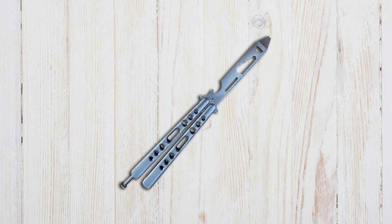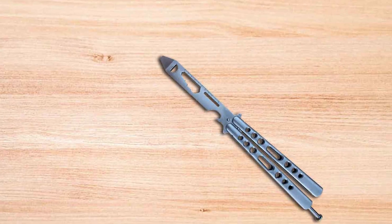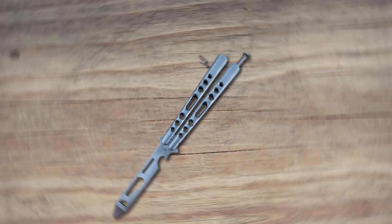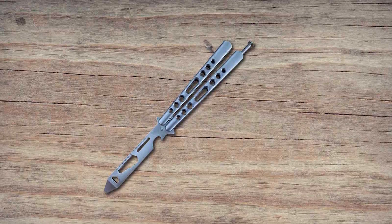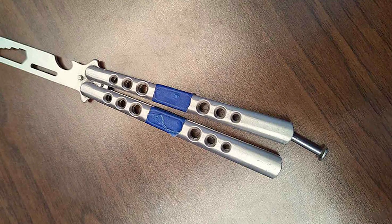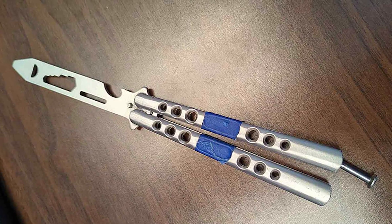The handles are designed for comfort and grip, allowing for extended practice sessions without discomfort. This multifunctional tool is a perfect example of how balisong trainers can be both fun and practical. Durability is a standout feature, with its robust construction making it capable of withstanding the rigors of both practice and everyday use. It's a tool designed to last, offering both beginners and pros a reliable practice companion with the added bonus of being a functional accessory.